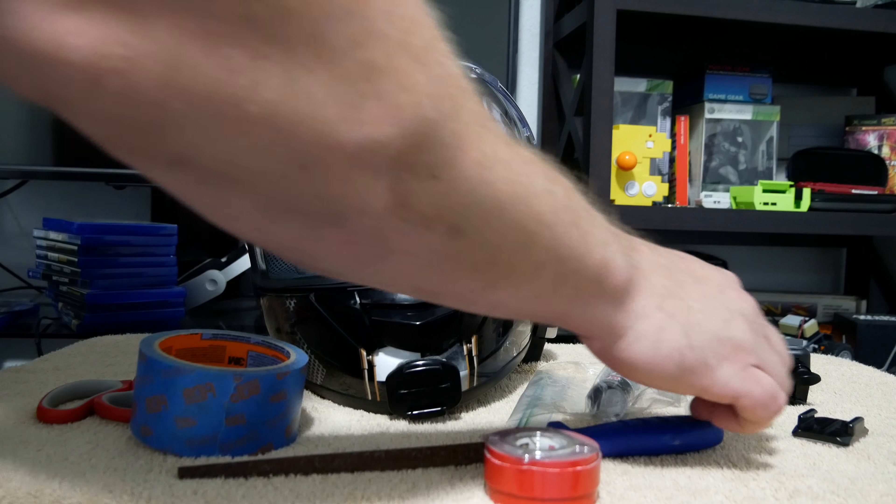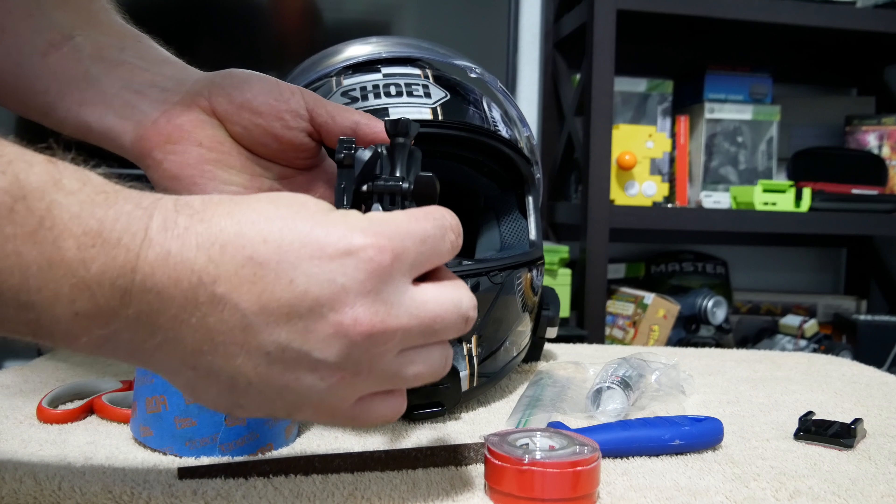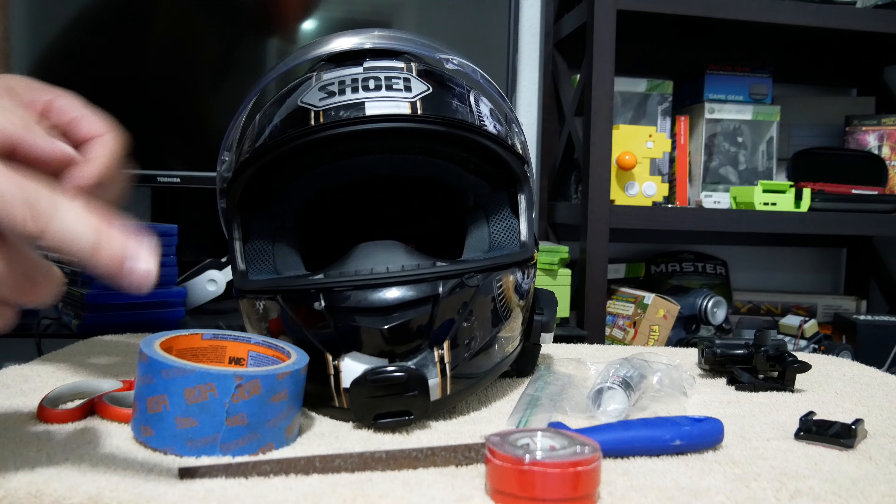The only one you might have a problem with is some of the dual sport helmets that have the big vents in the front. You could certainly mount it this way, but you're going to block those vents.